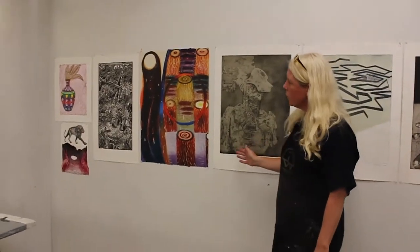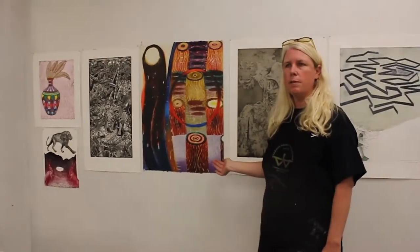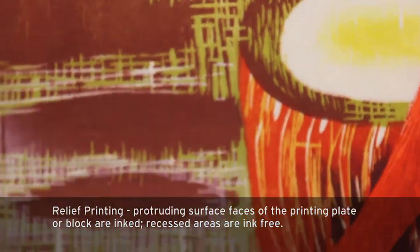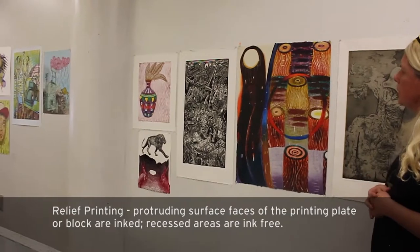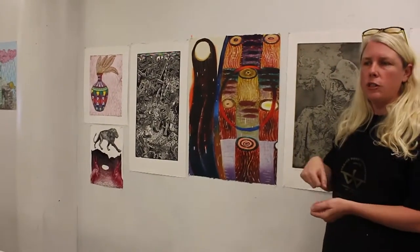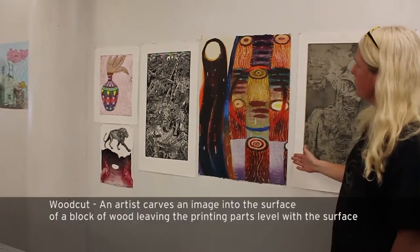These next four prints are from our collection of visiting artists who visited Metropolitan State University and worked with the students. They are all relief prints. This one is by Karen Cook, featuring many layers of color. She combines what would be called a blend roll and applications of color, and also uses a lot of stencil work as she's applying the ink onto the block. It's all wood carving in this case.